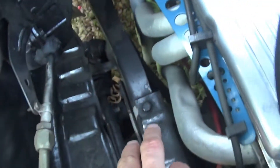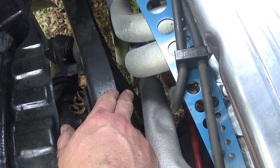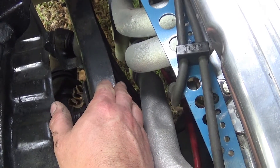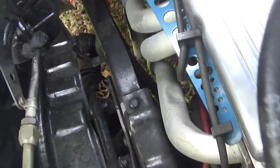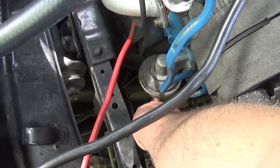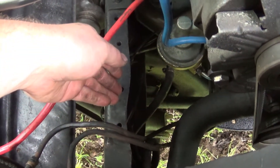One thing to watch for — you can see those lines right there and how close they actually come to a set of headers. That right there can be a problem. Heat radiates and you start getting that fuel line hot, which is no surprise.